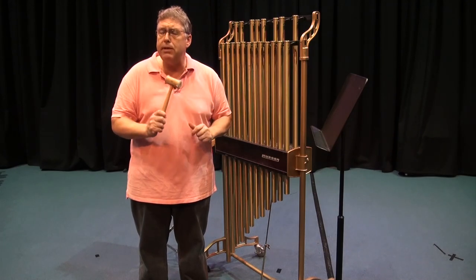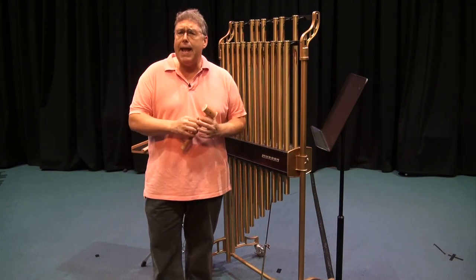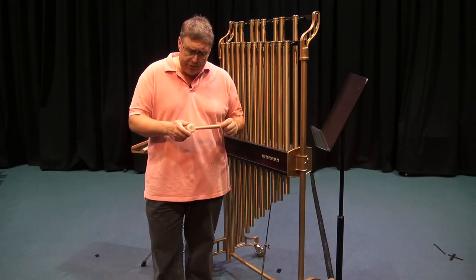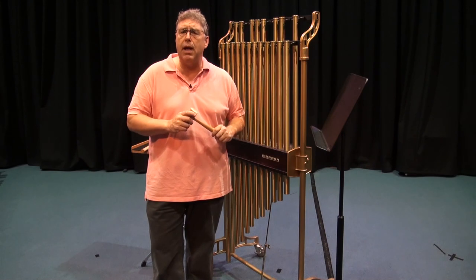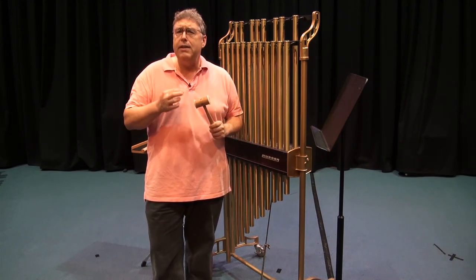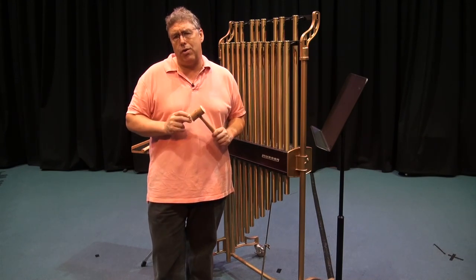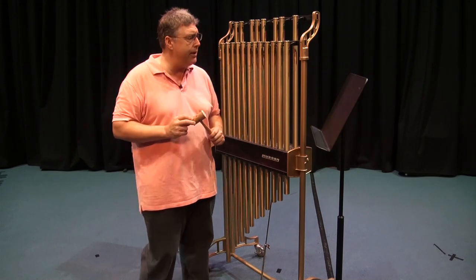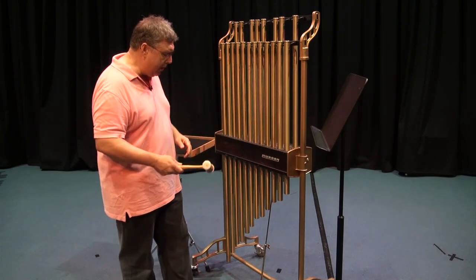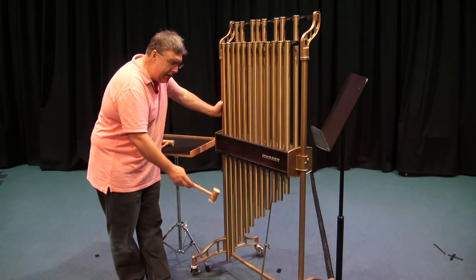You want some kind of a rawhide mallet — something softer than the instrument itself. For those of you in my courses on percussion pedagogy, the general rule on sticks and beaters is that they should be made of a softer material than the actual bar or instrument that you're hitting. Now, tubular bells have a pedal down here, and this pedal is a little bit different than the vibraphone.